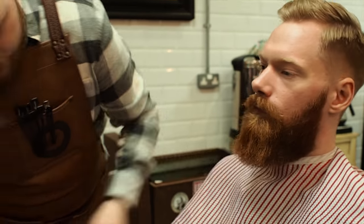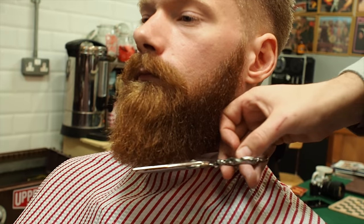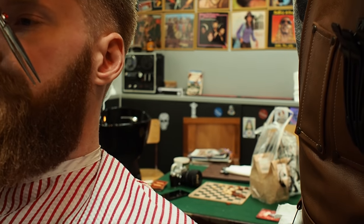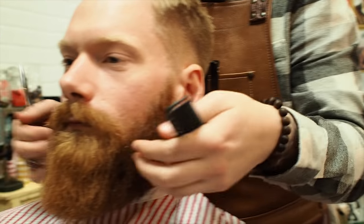We're looking pretty good here now on shape. So I'm just going to get these scissors. I'm happy with that shape. I'm happy with that finish. Is that okay for you? Yeah.